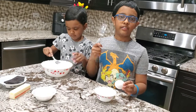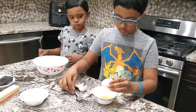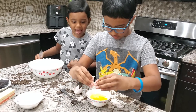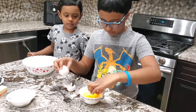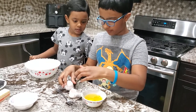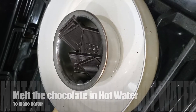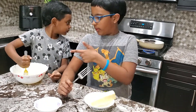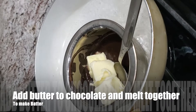First we have to break the eggs and whisk it. We need to melt the chocolate. The chocolate is still melting and my brother is still mixing the eggs. Add butter to the chocolate and melt these together.